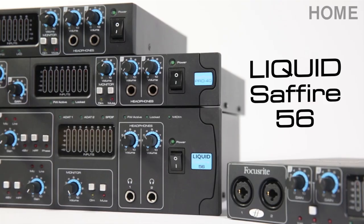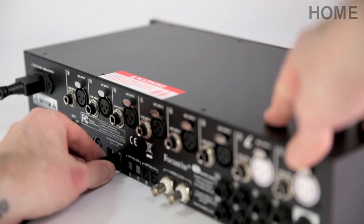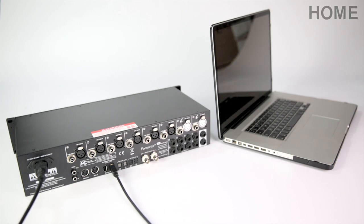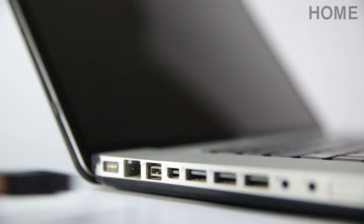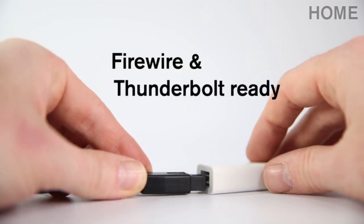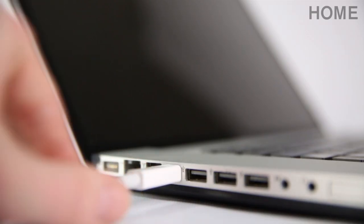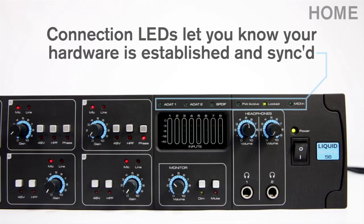The LS56 is a 28-in, 28-out, rock-steady and easy-to-use interface, which is ideal for professional studio engineers and producers. There are two Firewire connections on the LS56, so you can connect to your Mac or PC and daisy-chain another Firewire device should you need to. You can easily transform a Firewire interface into a Thunderbolt interface by simply using an adapter. The Firewire active and locked LEDs let you know when the hardware is established and synchronised.